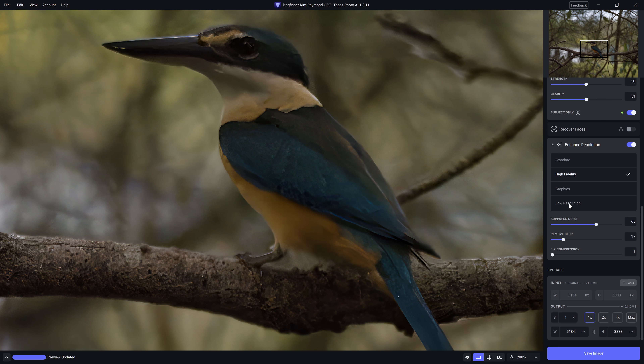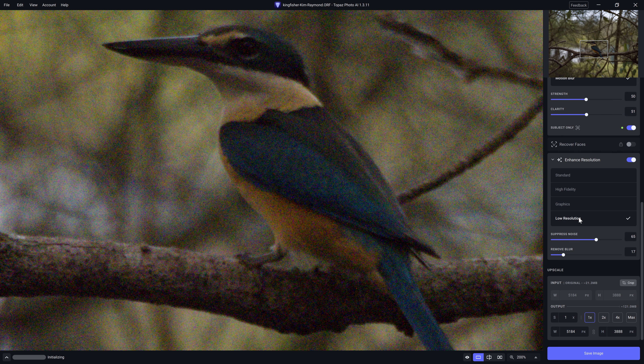But for this one, I'm actually going to go for low resolution. My rationale is that once we've cropped this image down from its original 20 megapixel size to the preferred crop, it is going to be a low resolution image. And so by choosing low resolution, the AI is actually going to introduce some additional detail for us.